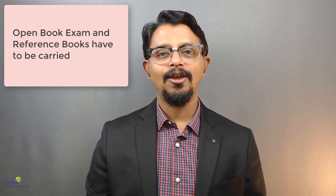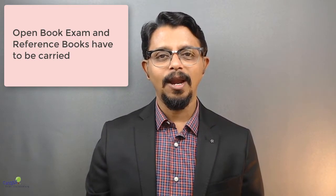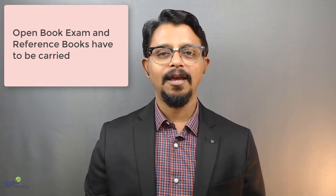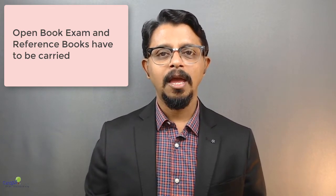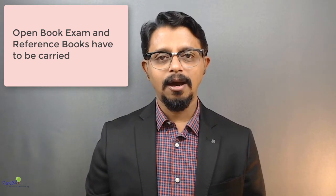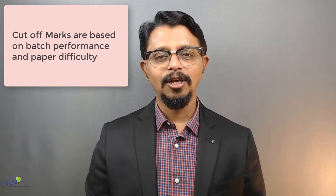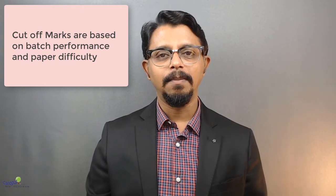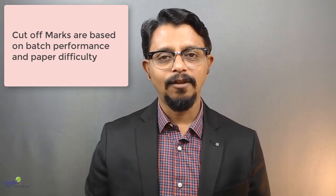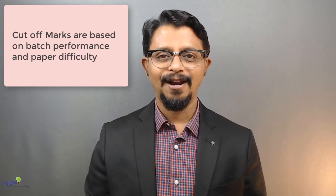The good news is that this ASQ Green Belt exam is an open book exam. You can carry your reference books, but remember that you should know where to locate the answer in the book, so preparation is paramount. In terms of cutoff mark, ASQ exams don't declare the cutoff mark right up front. Exams happen twice a year across all major cities. Once the exam is completed, they evaluate depending on the performance of the group as to what the cutoff is, so technically you don't have to worry about the cutoff right now.